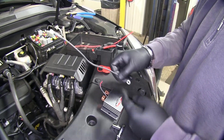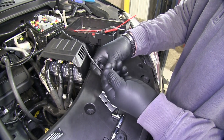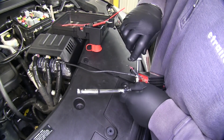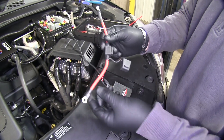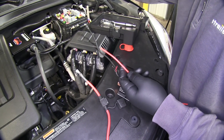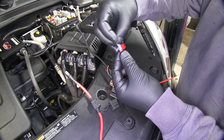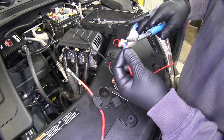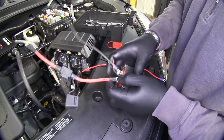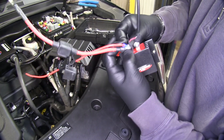We're going to take our black wire that comes in our kit and attach it right here on the right side of the block. We'll take our screw and nut and secure that into place. Next you're going to have a red fuse holder with a ring terminal and another small fuse holder that doesn't have a ring terminal — we're going to have to put one on. Strip one end, take one of your small ring terminals from the kit, add that to it, and secure with a nut.